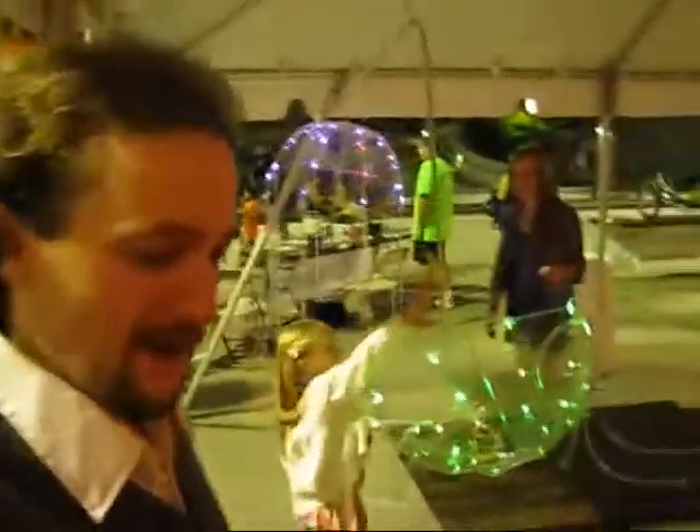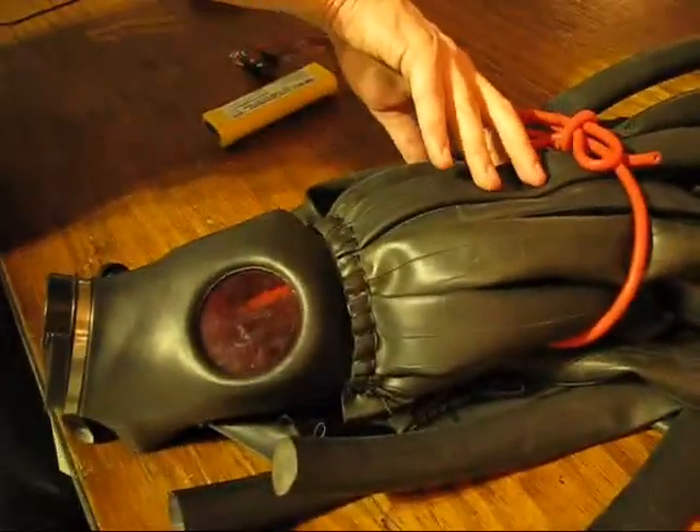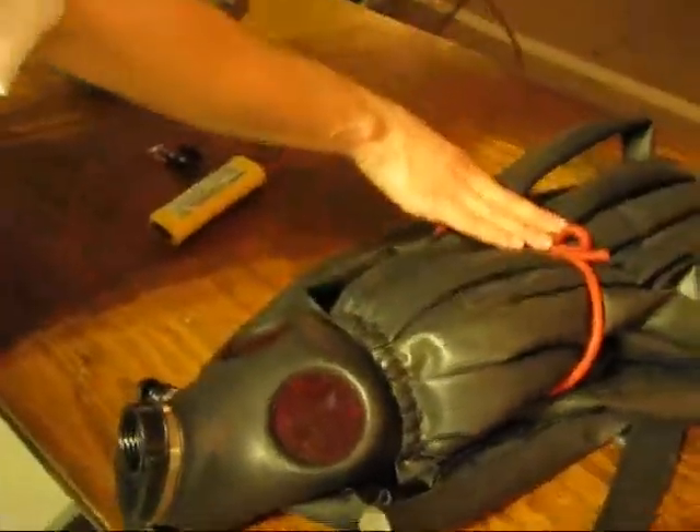Abe, tell me about these projects you've got. Okay, so starting here, I have a gas mask with dreadlocks made out of bike inner tubes, held back with red surgical tubing. It just does what you see here — looks scary.